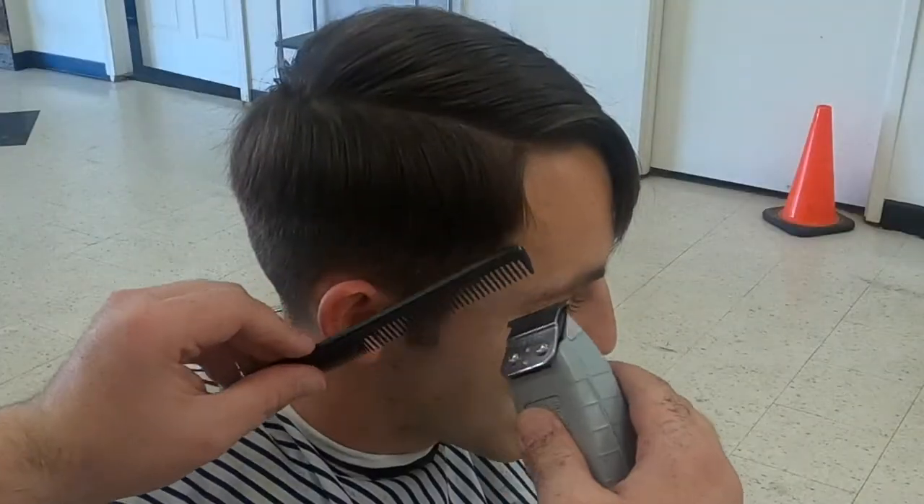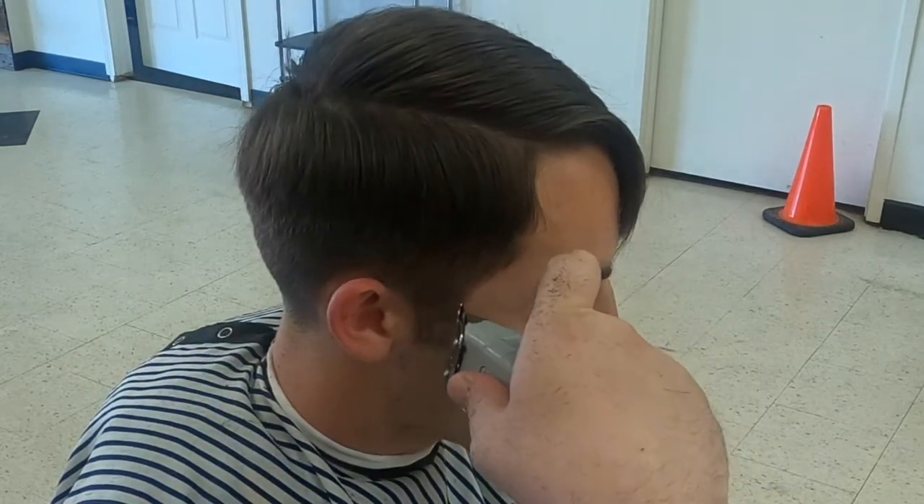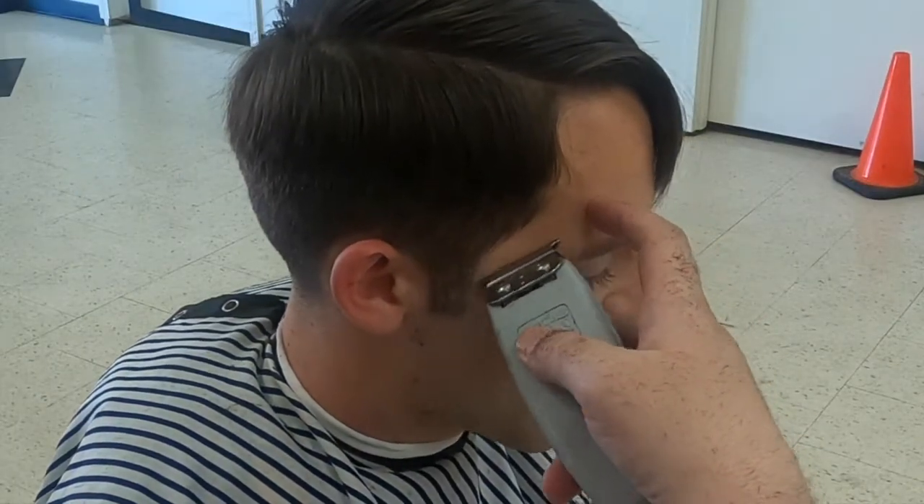For the edge up, we're just making sure everything is even and natural. I'm not cutting into his hairline to change the look, but a clean line up will still help the haircut stand out.